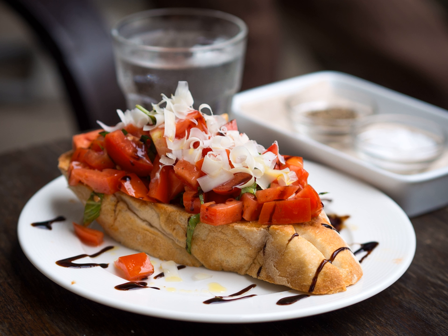A popular dish is Bruschetta with tomatoes. One recipe popular outside Italy involves basil, fresh tomato, garlic and onion or mozzarella. Bruschetta is usually served as a snack or appetizer.